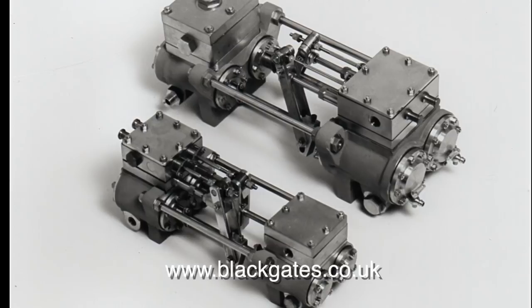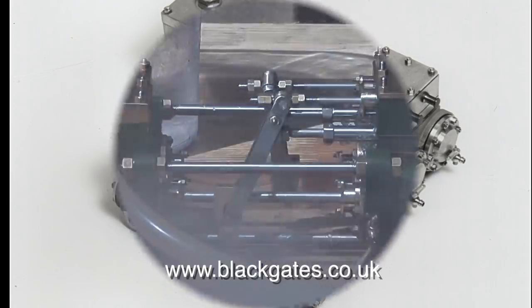The first pump to look at is the Horizontal Duplex Pump. These are available in two sizes, and this is the larger one.